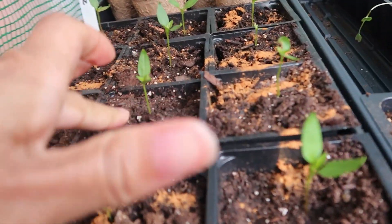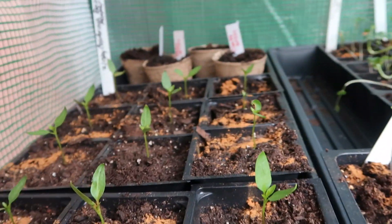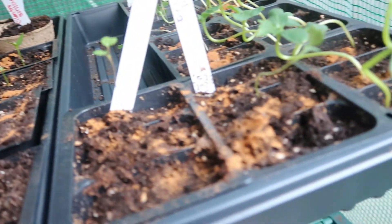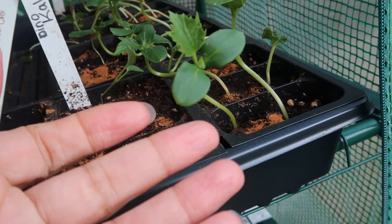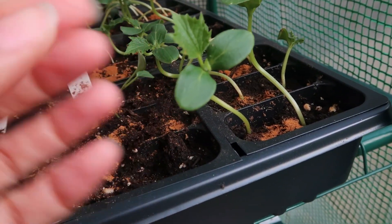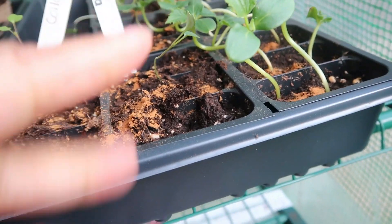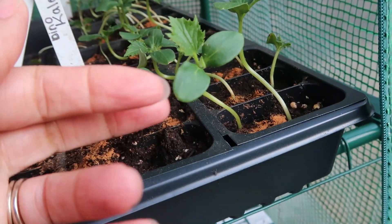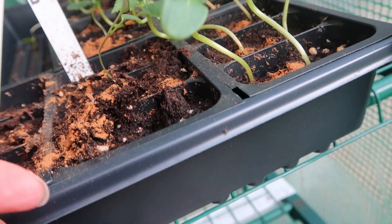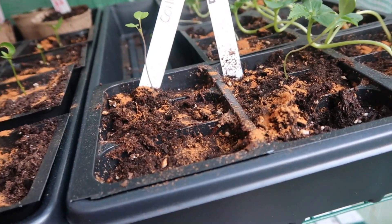My camera turned off — I don't know how I skipped a whole plant. But this is what it looks like now — I put a little bit of cinnamon, actually it looks like a lot of cinnamon on these. Is it time for me to transplant these ones? Someone said you need two to three sets of true leaves. Do I need to wait for another set of true leaves to come in? Let me know in the comments below.